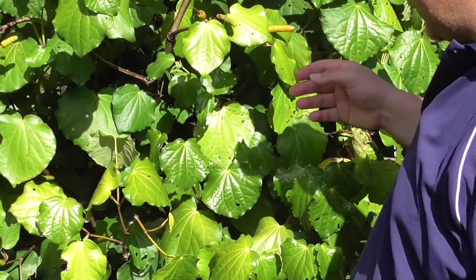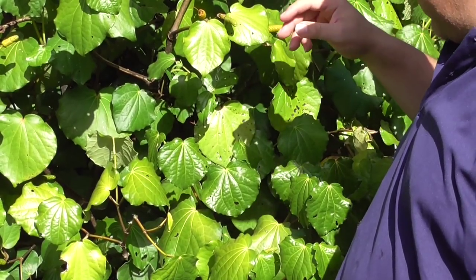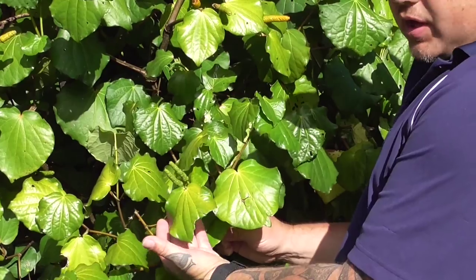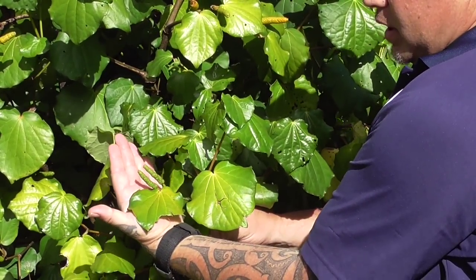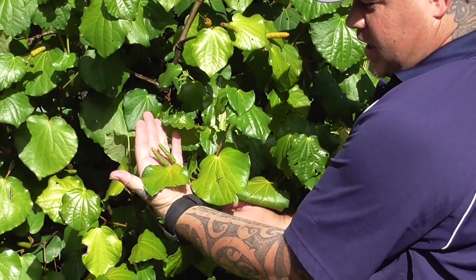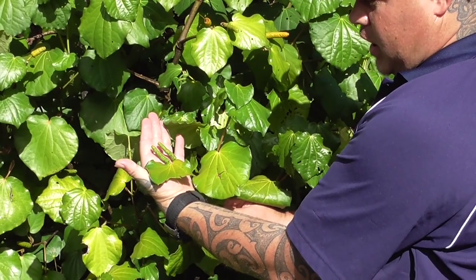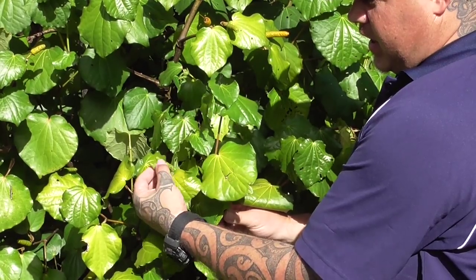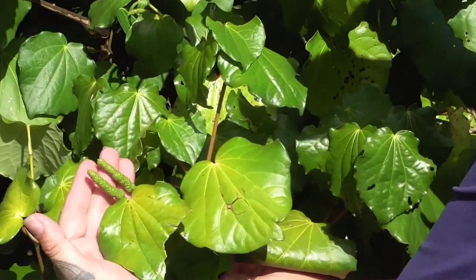Another thing you'll notice on the Kawakawa is the green berries. Here's some green berries right here. They basically stick out like this — quite soft to the touch and a little bit rough.